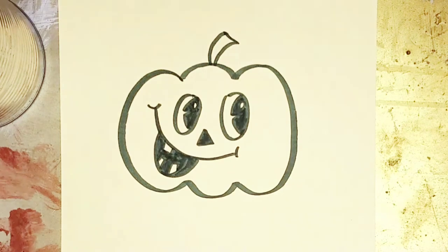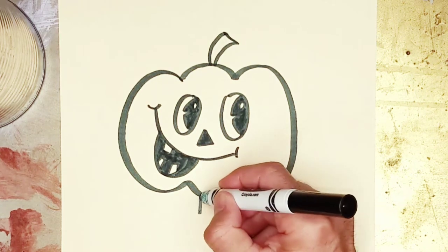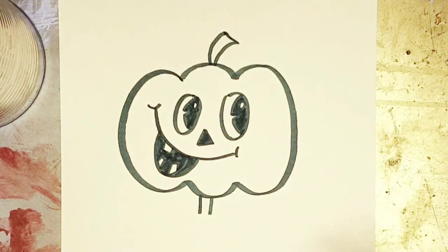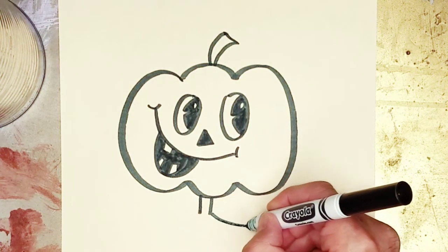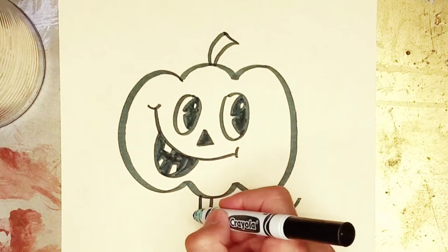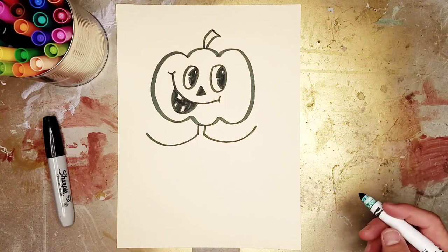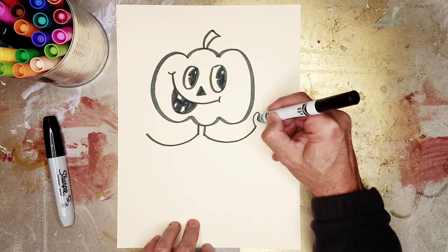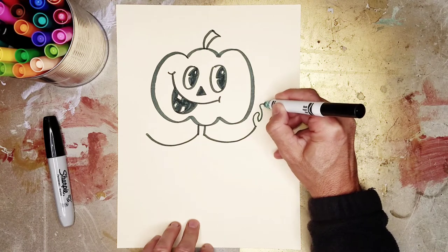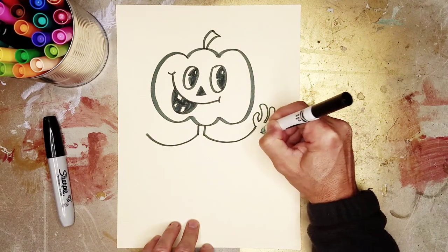We need to give our friend some arms. We're going to put a neck over here first, then arms and legs. We're going to make our friend have a curvy arm that comes out over here, and a curvy arm that comes out over here. Starting to take shape. And we're going to put a curvy thumb here, and then one, two, three fingers for the hand.